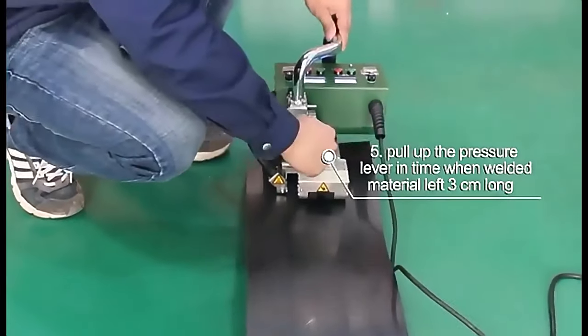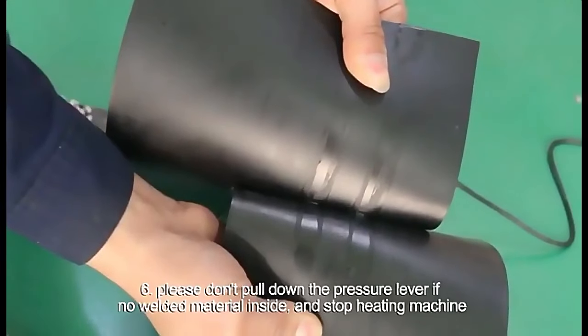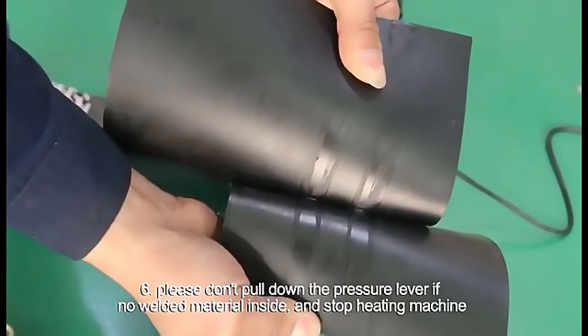Pull up the pressure lever in time when welded material is 3 cm from the end. Please don't pull down the pressure lever if no welded material is inside, and stop the heating machine.